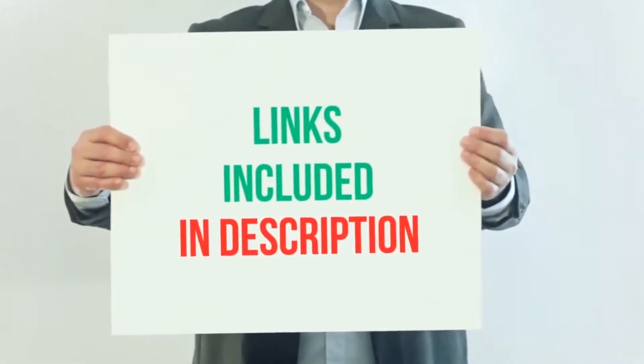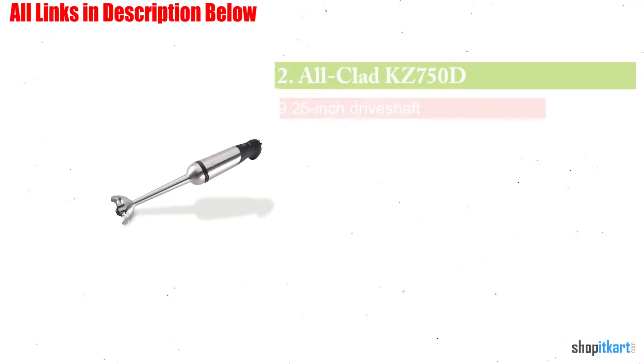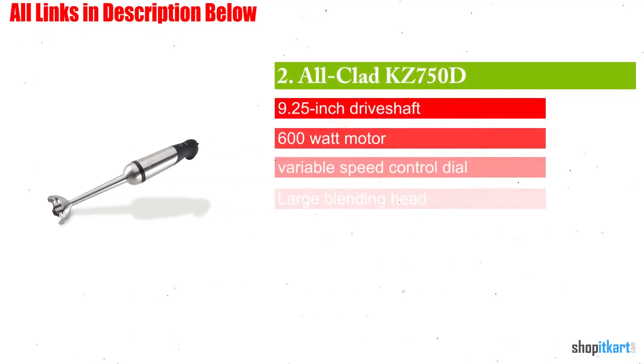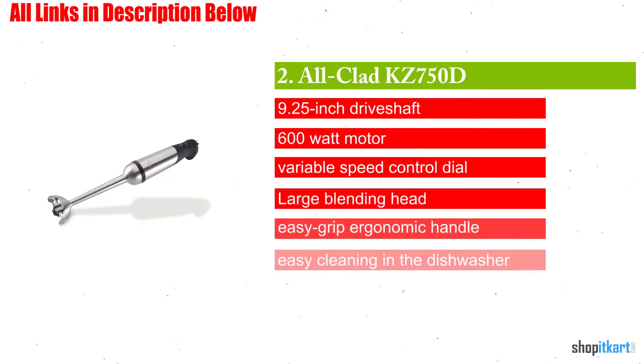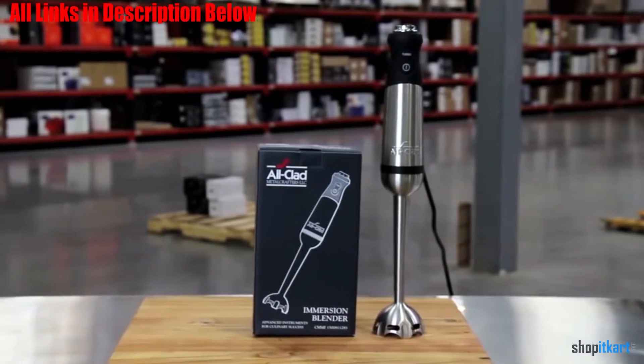For more information and current price, I have included all product links in the description below. Next one in our list is the Auclat KZ750D Stainless Steel Immersion Blender. The Auclat Immersion is a blender with a unique design and a powerful motor.